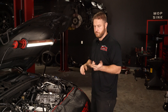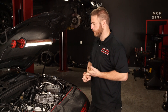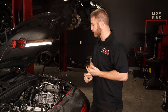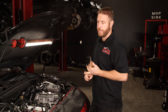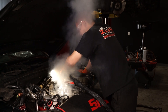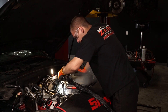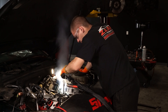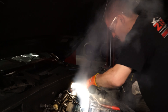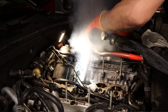The walnut blasting makes a mess, it gets everywhere. The chemical is just dangerous — guys are smelling it and it takes forever. With dry ice, the only drawback is our machine needs a smaller wand to get in there; the opening is a little too large so the pressure isn't as abrasive. Walnut blasting setups have more configurations for different applications.